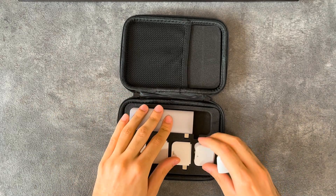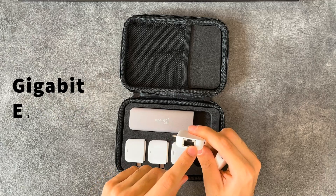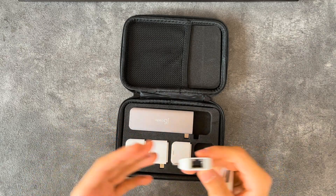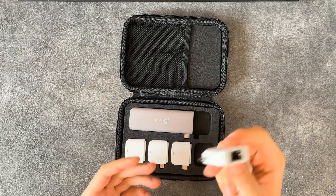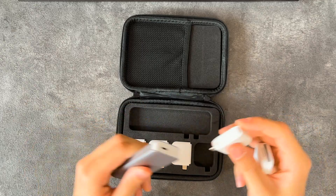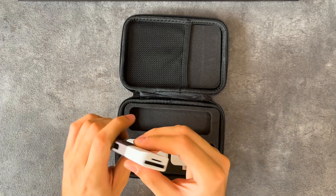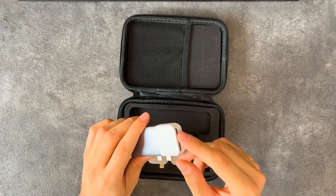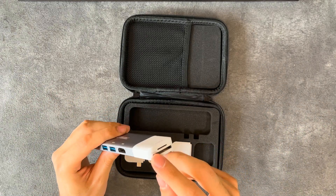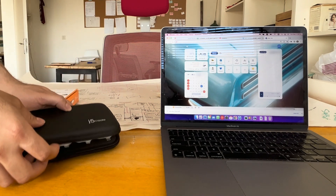Now we have two other modules. One is gigabit Ethernet with LED indicators for downstream and upstream activity — it's really good to have, and of course gigabit Ethernet can handle speeds of up to one gigabit per second. The other module is a USB 3.1 Gen 1 — or 3.0, whatever you want to call it — micro SD slot and a full SD card slot.